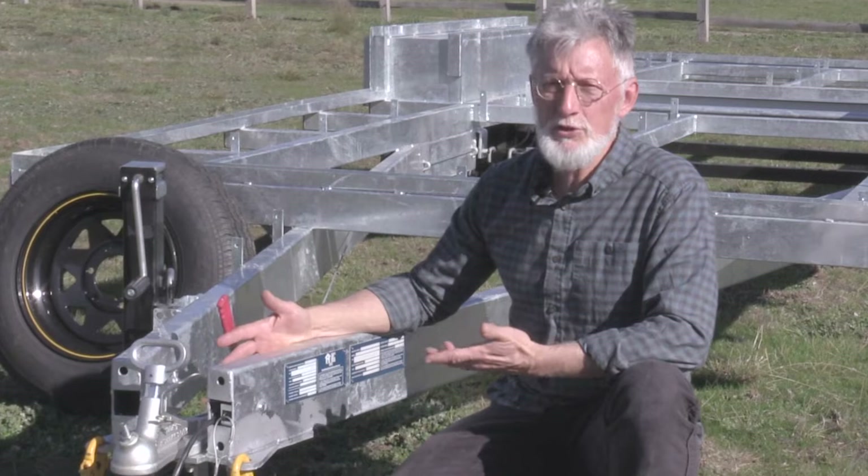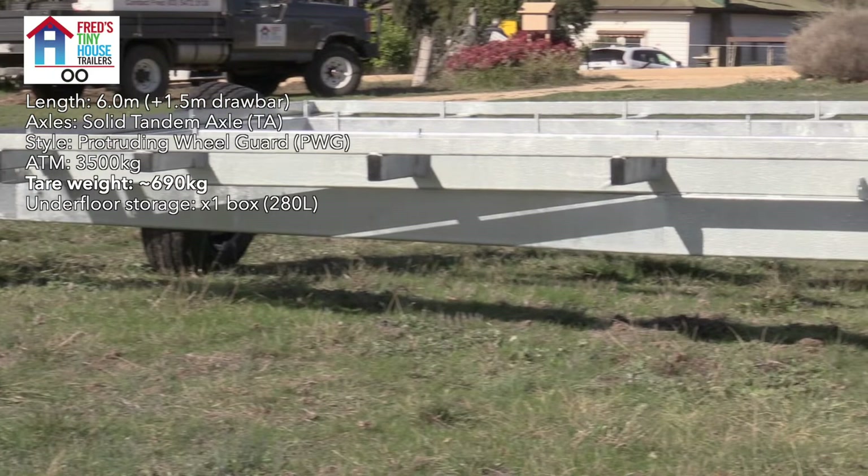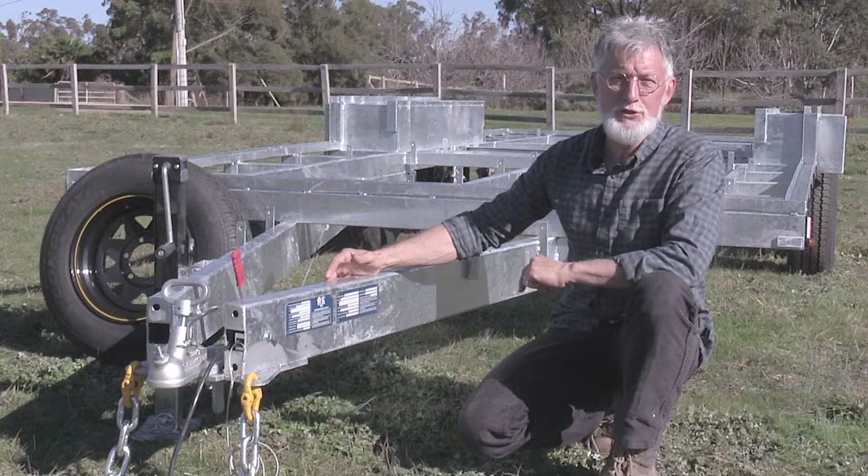This particular trailer doesn't have underfloor storage, but you can certainly get underfloor storage with this style of trailer as well. This particular trailer came in at 690 kilograms. A trailer without the C channel would come in actually lighter than that, which is great if you're going to try and tow it with a three and a half ton vehicle — you want your trailer as light as possible.